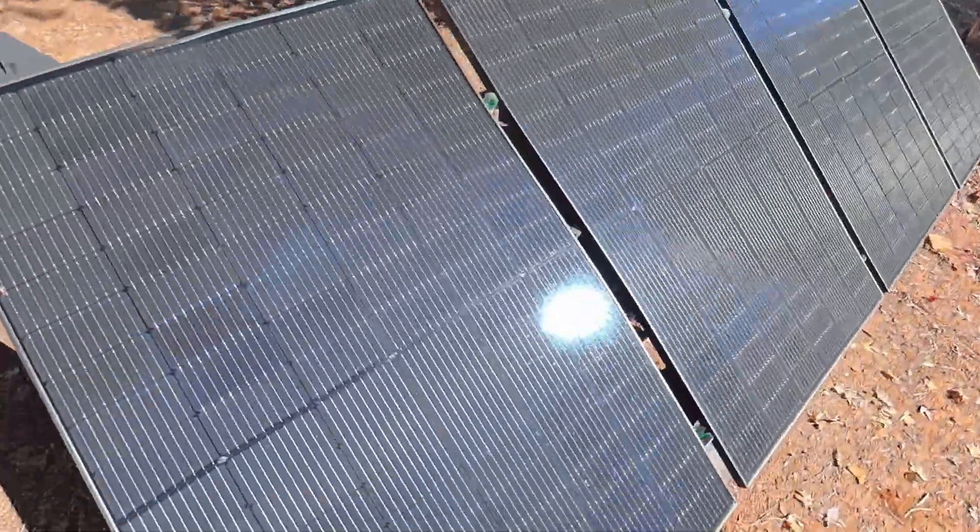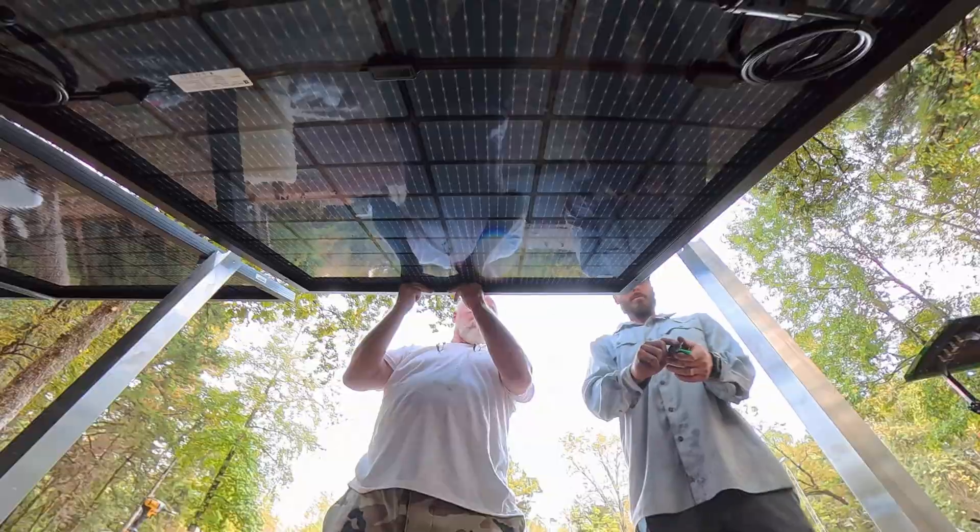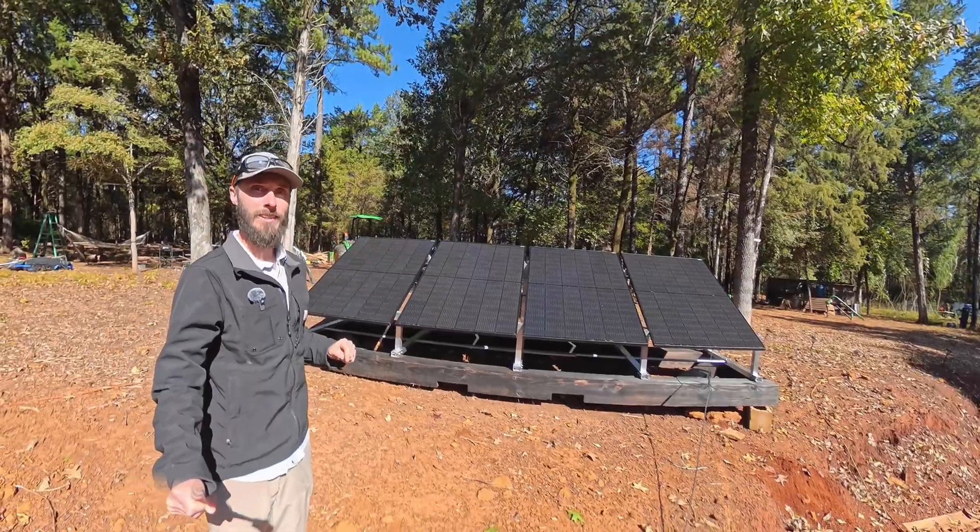Are you looking for a rock solid ground mount that is easy to set up? Stick around, we're building one right now.